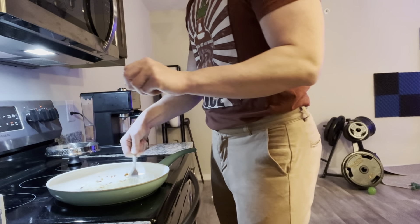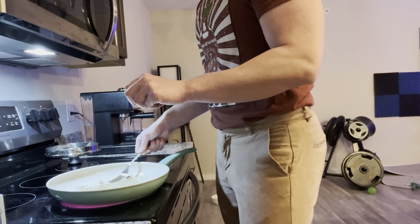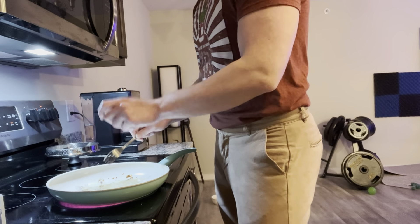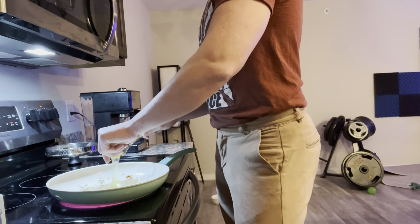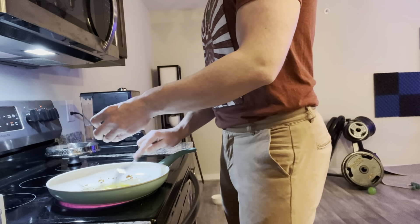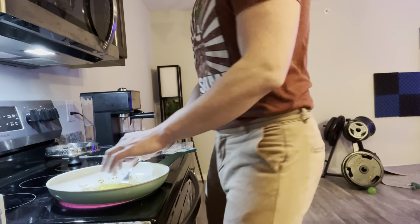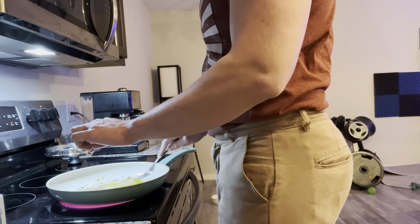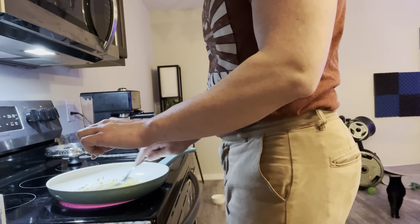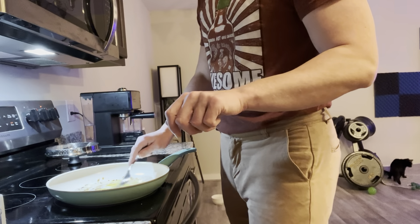So the oil is actually on the outside anyway. Whatever — I just flipped it. Crack the egg, break the yolk on the inside, move it around to the edges, keep trying to keep it flat, and just let it cook for a second.